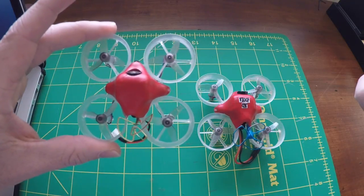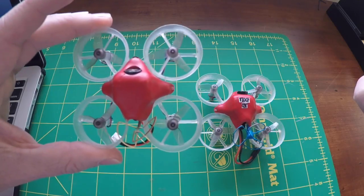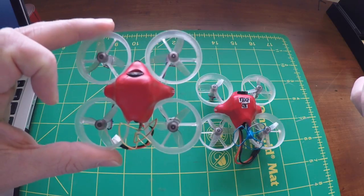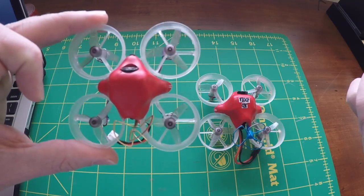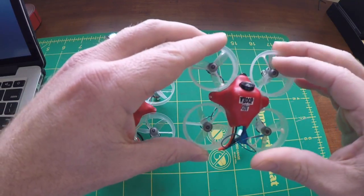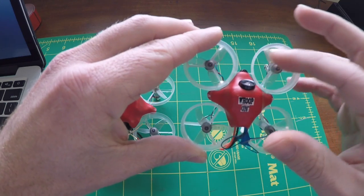This one here is the one that was yawing out of control. This one has the motor placement as the stock Inductrix motor placement. So if you get a brand new bee brain and you swap out the flight controller but you don't move the motors around, this is how it's going to act. This one over here — I moved the motors around.